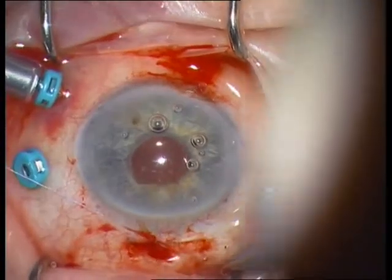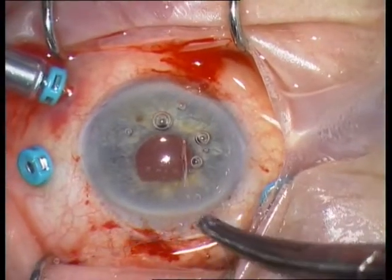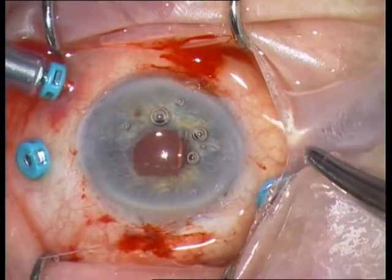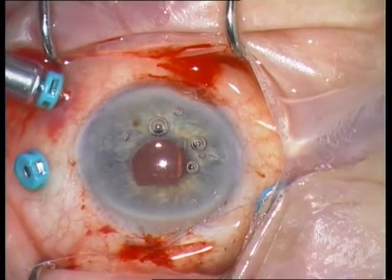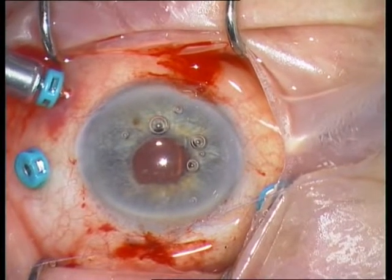Don't pull strongly — the stitch must only be form-stable so that the incision is watertight. Don't pull too strongly in order to avoid astigmatism.